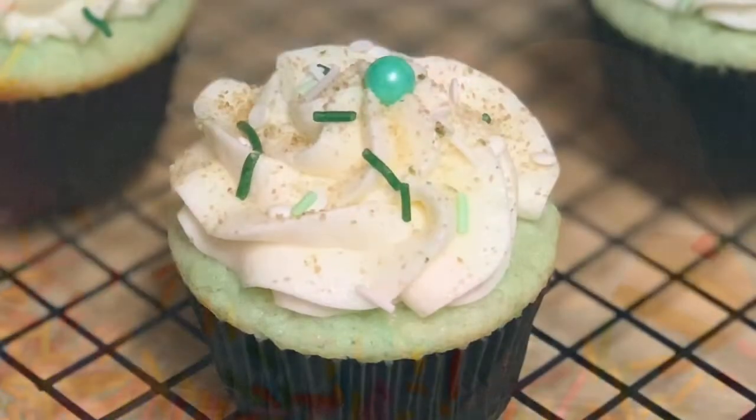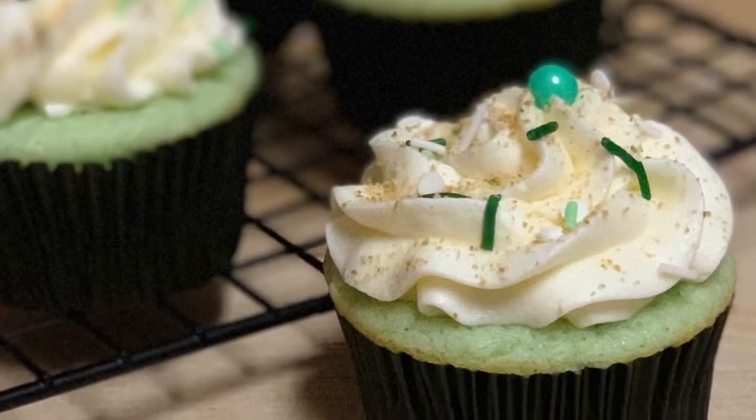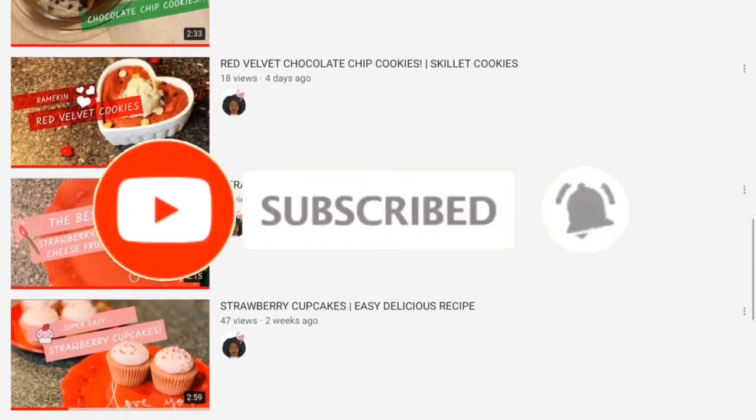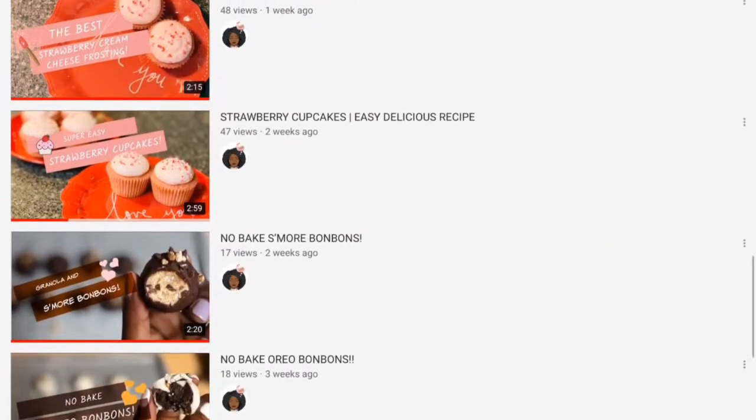Hey guys, it's Tika and welcome back to the channel. Today we're going to be making green key lime cupcakes all dressed up for St. Patrick's Day. If you're interested in more small batch recipes like the one you see here, feel free to subscribe and don't forget to click the bell so you could be notified every time I post a video.